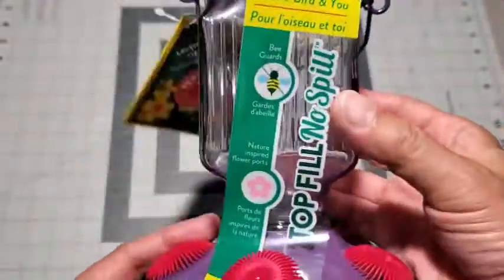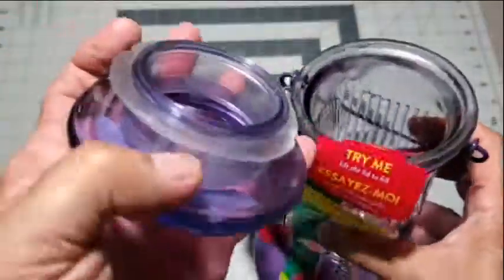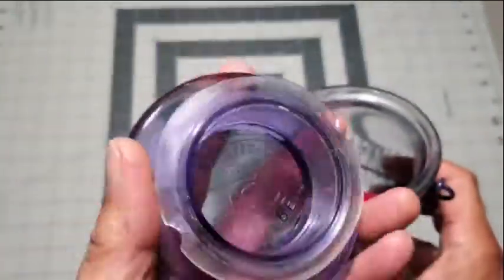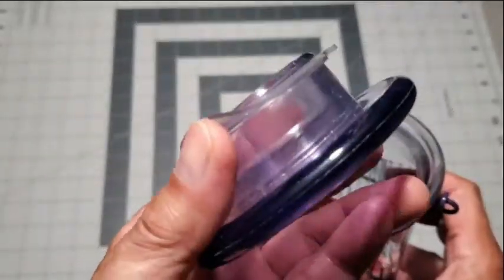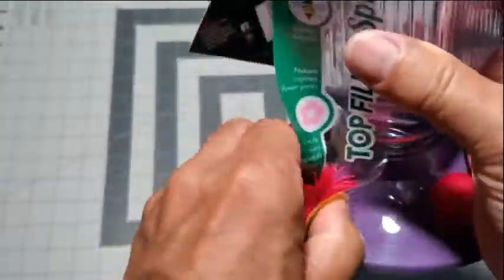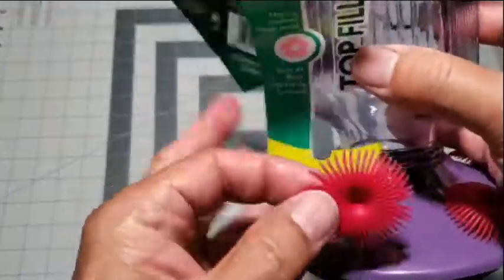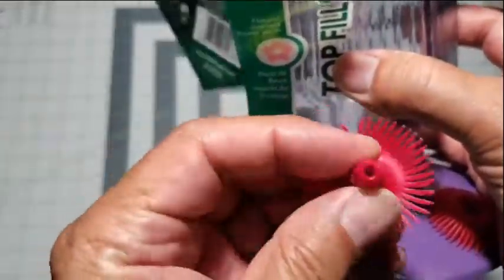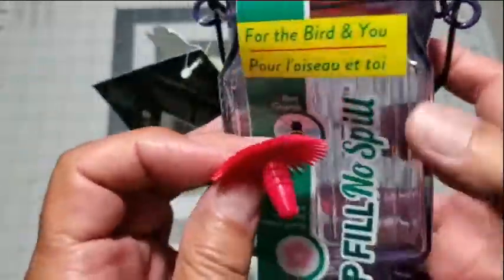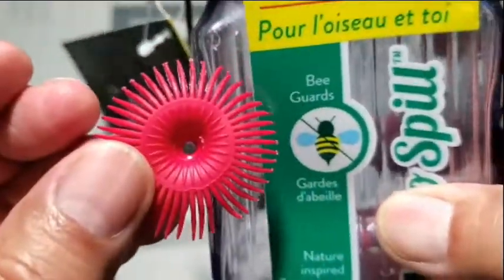Now we are going to disassemble the feeder by starting with the top. There is a very nice gasket assembly that keeps the lid tight and sealed. The flower petals can be removed, which makes cleaning more convenient. As you can see, the length and diameter of that nozzle is the bee guard.